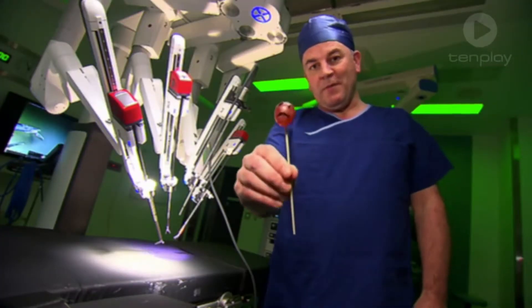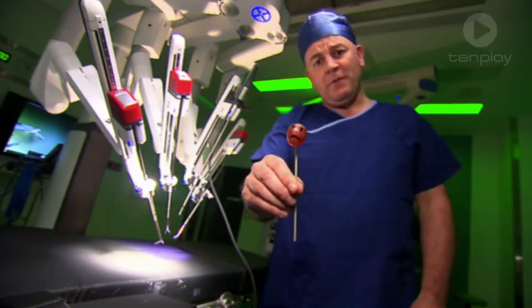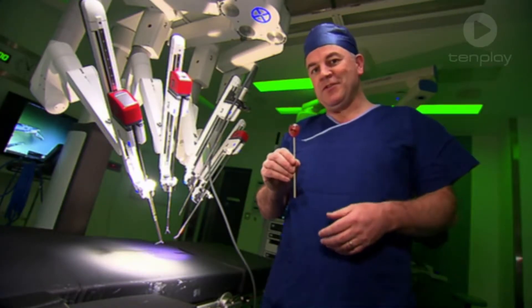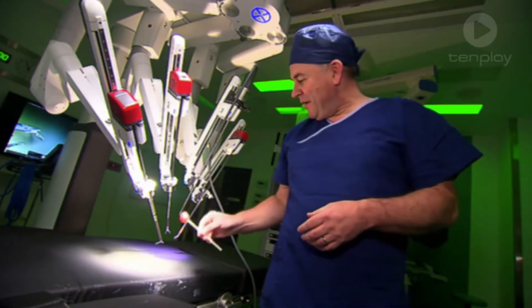Our patient today is Grapey McGrapeface. Grapey hasn't been feeling very well recently, but not to worry — our surgery robot is going to do an operation and he'll be feeling better in no time.